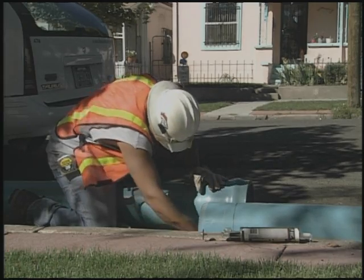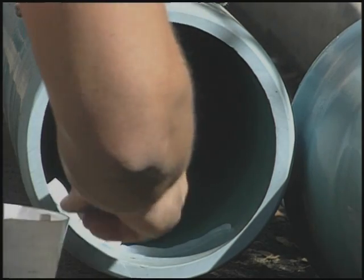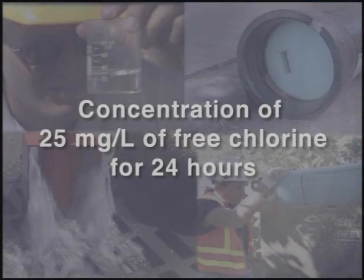Calcium hypochlorite tablets are often used for smaller water mains or new pipes that have been kept relatively clean. The tablets are affixed to the top of each section of pipe, the distance apart based on pipe size. The goal is to achieve a concentration of 25 milligrams per liter of free chlorine for a holding time of 24 hours.